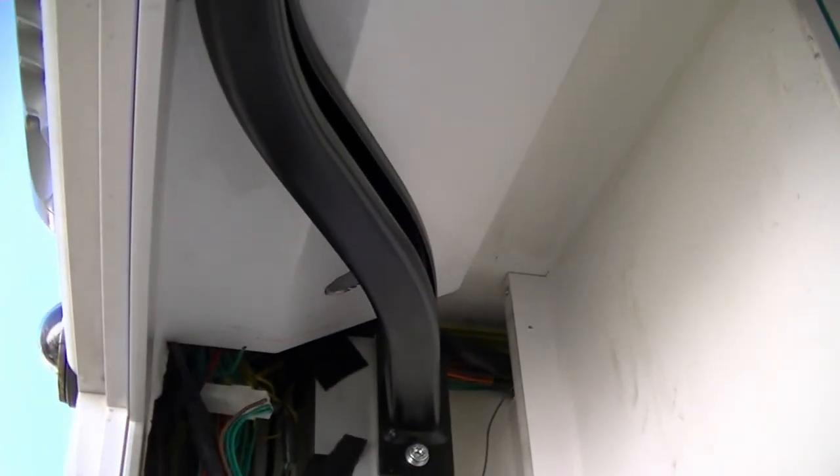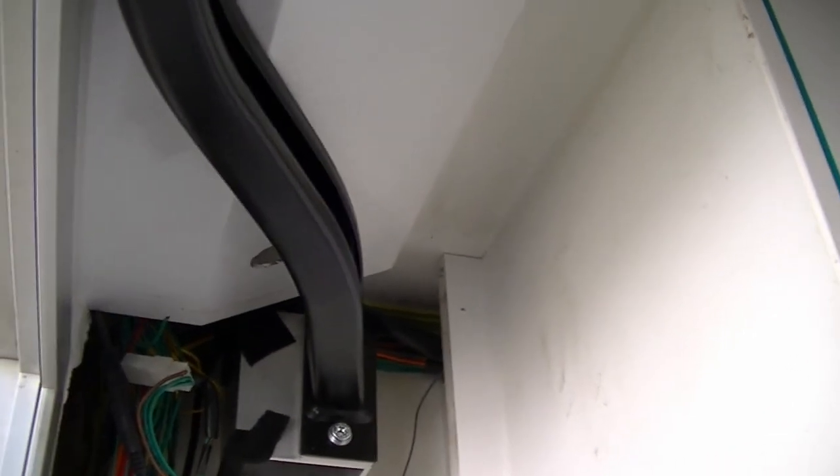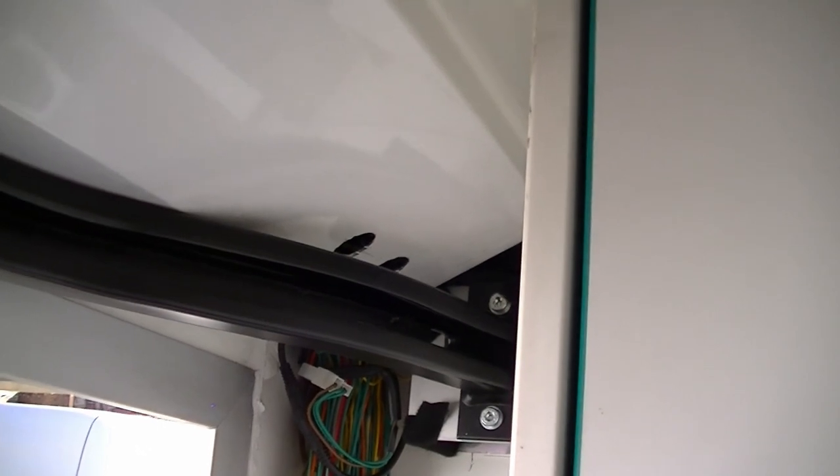It didn't help that the aluminium I was trying to work with and drill holes into was at an angle and directly above where the rail is for the sliding door. But yeah, a few blue words putting those in. But it's done now.